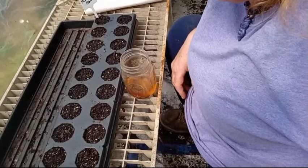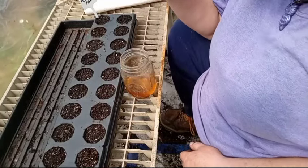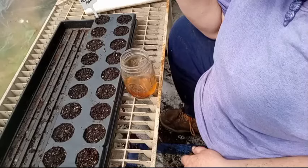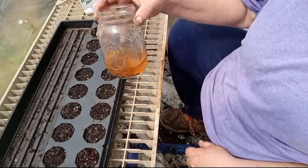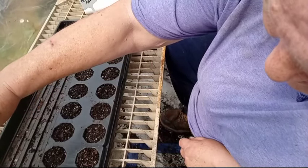Today we're going to start passionflower seeds. They can be notorious to germinate. I have soaked these for about 48 hours — usually it's done for about 24, and some people say to scarify them before you soak them, but I haven't had to. These are the wild passionflowers that grow here in the South — not the fancy ones from South America. These are native ones.